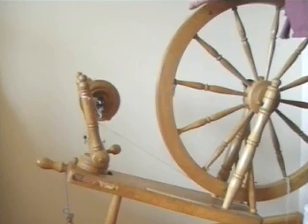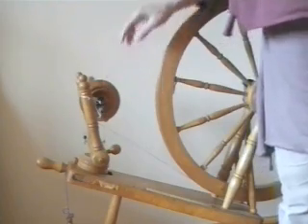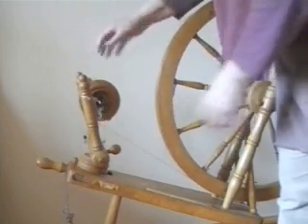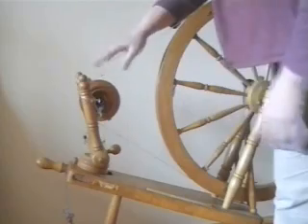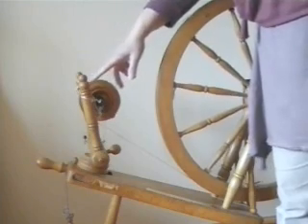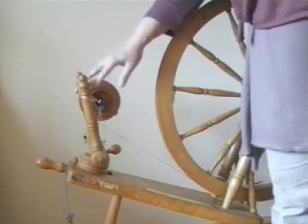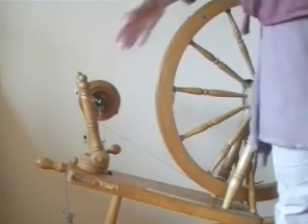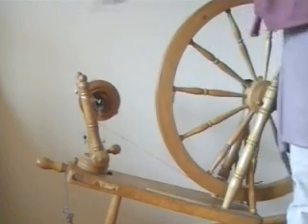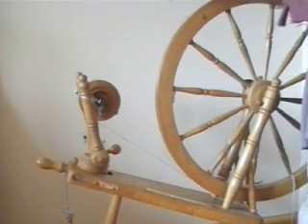On some wheels like the Ashford Traditionals, when you change from one groove to the next you may also have to move this whole flyer — it's usually on a sliding plate so you can slide it either way, so that the drive band coming over the main wheel lines up with the groove in the flyer. If it doesn't line up it will throw the drive band off. So if you're swapping between two different ratios, look at the back of the flyer and get a sight line through to see that everything is lined up properly. If your drive band keeps falling off, that's usually the reason why.